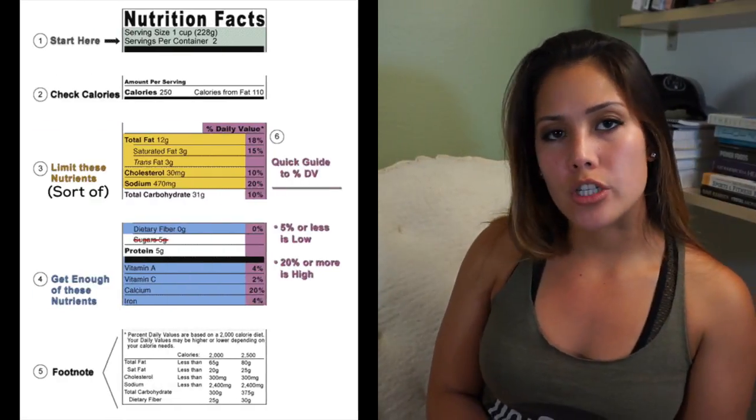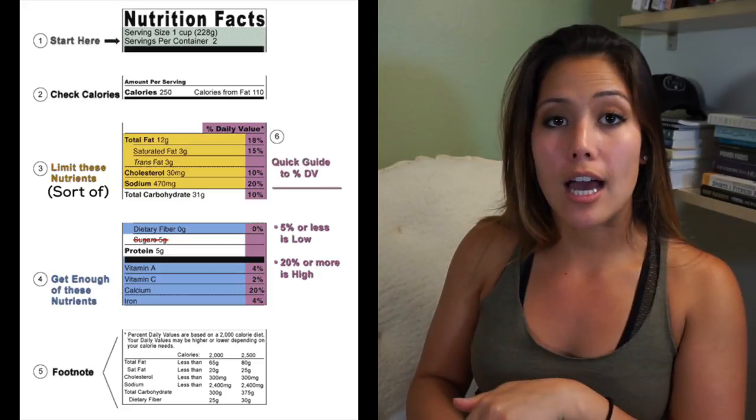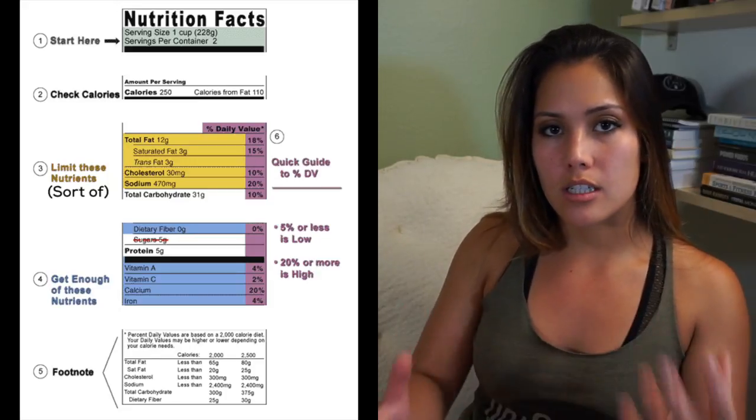When you look at a nutrition label, there are about five different things you should really just look at and be able to glance at to understand what is in the package of food you're buying. The first place you want to start is the serving size.